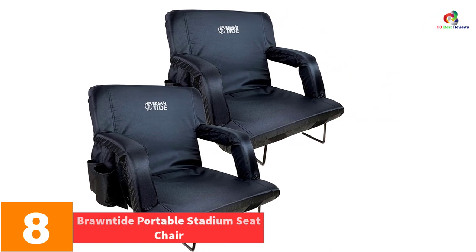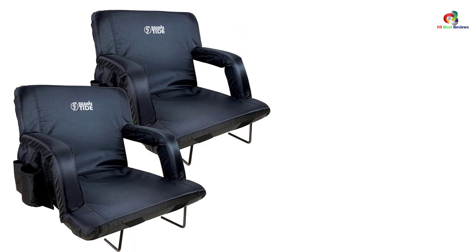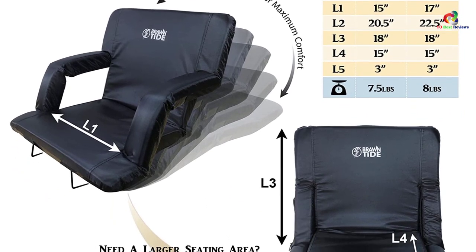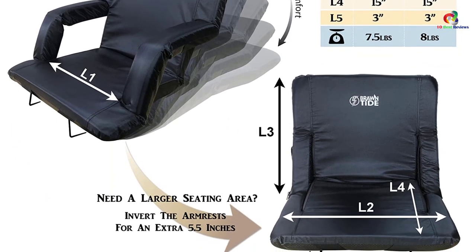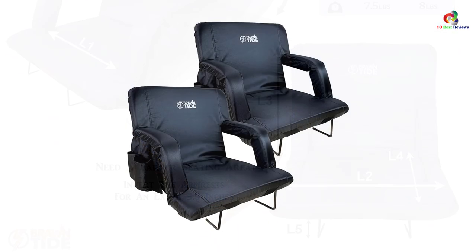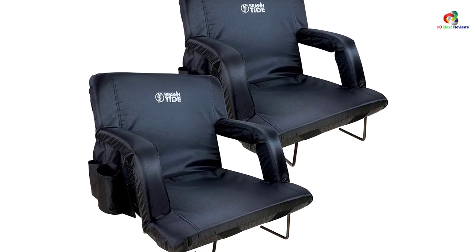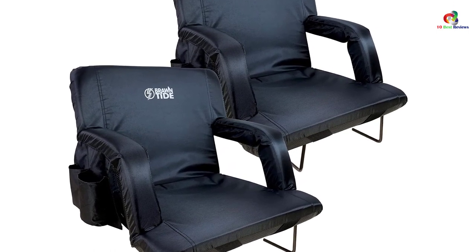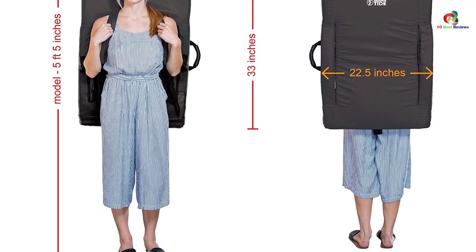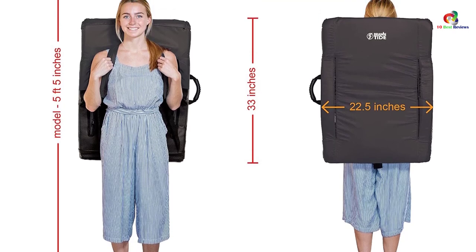At number 8, we have the Brontide portable stadium seat chair. Brontide is a great stadium seat for bleachers, as it comes with extra seat padding for greater comfort and support. It has thick soft cushioning that offers ultimate back support, designed in three layers of foam with internal straps that provide exceptional comfort. It comes with an exclusive underside strap and buckle that ensures no more seat toppling. With six reclining positions and two width sizes, you can sit in the most comfortable position — a comfortable 15 inches with armrests up or a generous 20.5 inches with armrests down. The seat comes with four convenient pockets, shoulder straps, and is water resistant.